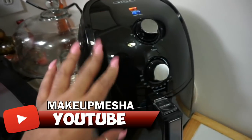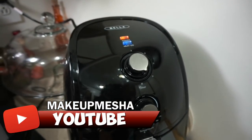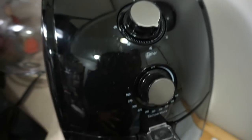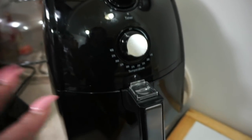This is the air fryer that I have. I've showed you this before when I initially got it, so if you haven't seen that video, I'll have it linked down below. Mine is by the Bella brand, and this is the 3.2 quart air fryer. I have it preheating right now.